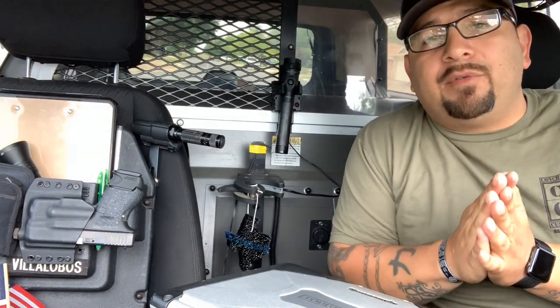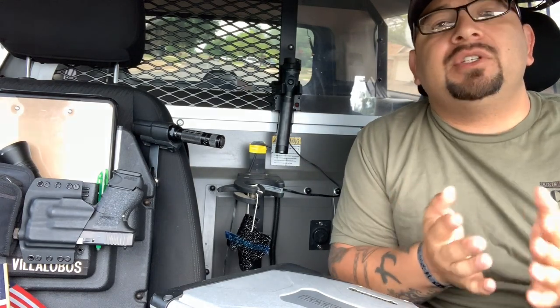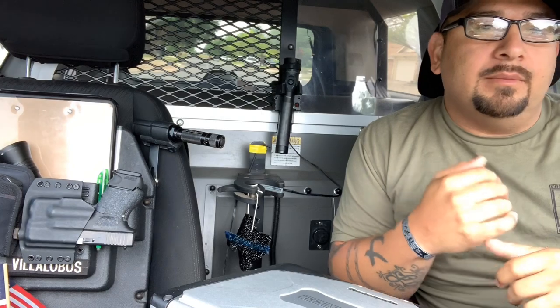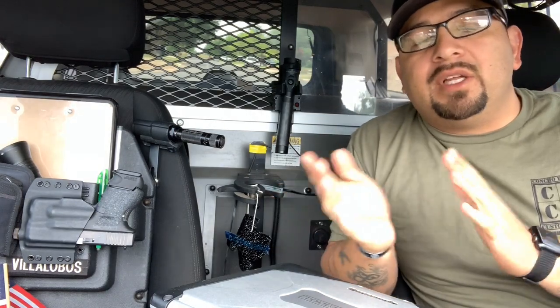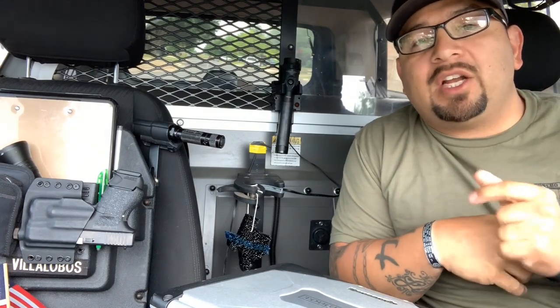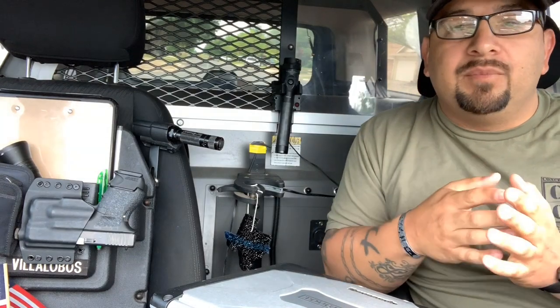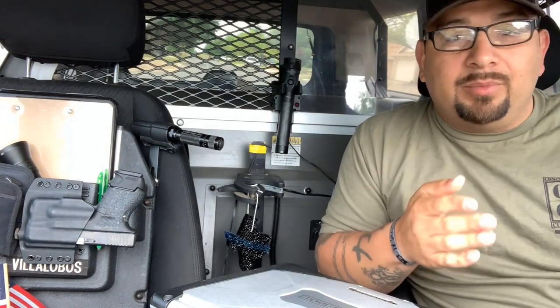Again, ensure you look up your state laws and local regulations. Also, if you have children traveling in the back, this is obviously not a good option — you don't want a gun sitting in front of them. I know some people might say 'leave it unloaded,' but that defeats the purpose in my personal opinion. The whole point is that quick draw — grab it, pull it out, and you're ready to go. If it's unloaded, whether you have to insert a magazine or rack the slide after drawing, you're adding steps and ultimately adding time to a possible critical situation.